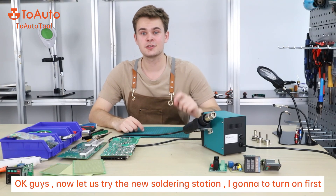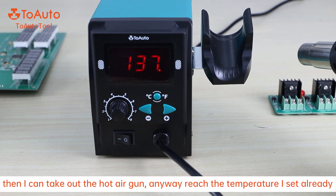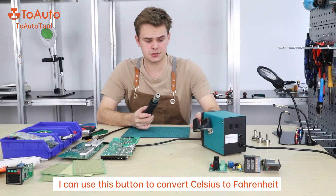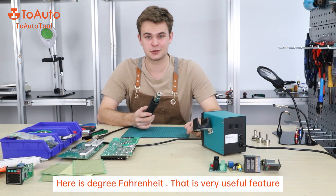Now let's try the new soldering station. I'm going to turn it on first, then I can take off the hot air gun and it will reach the temperature that I set it already. I can also use this button to transfer from degrees Fahrenheit to degrees Celsius. Here is degrees Fahrenheit — that's a very useful feature.